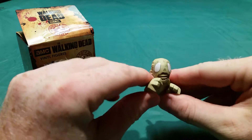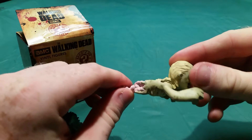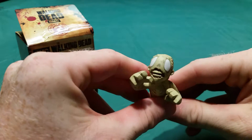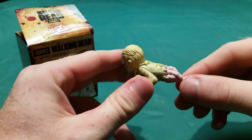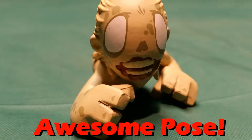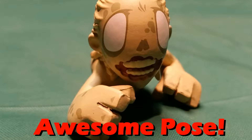Oh, this one's really cool! I'm not sure what episode or season this one's from, because there are so many walkers in The Walking Dead and they're all very creative. But this is super interesting because it's one that isn't standing up, obviously. And just the entrails that are out of the back is pretty cool.